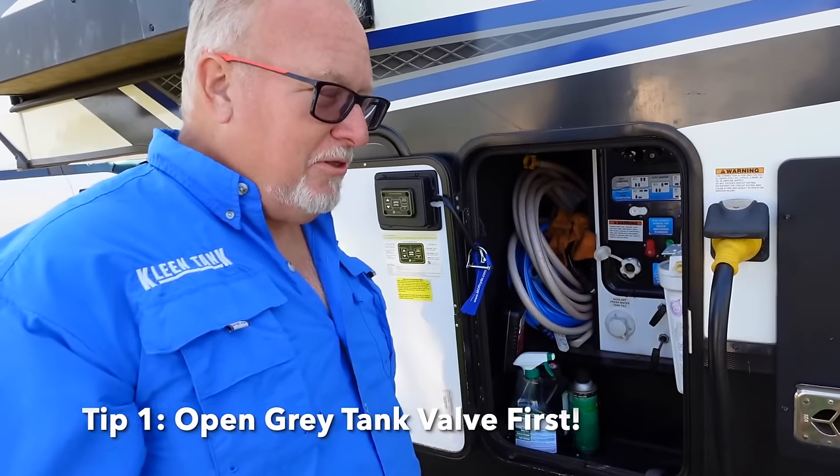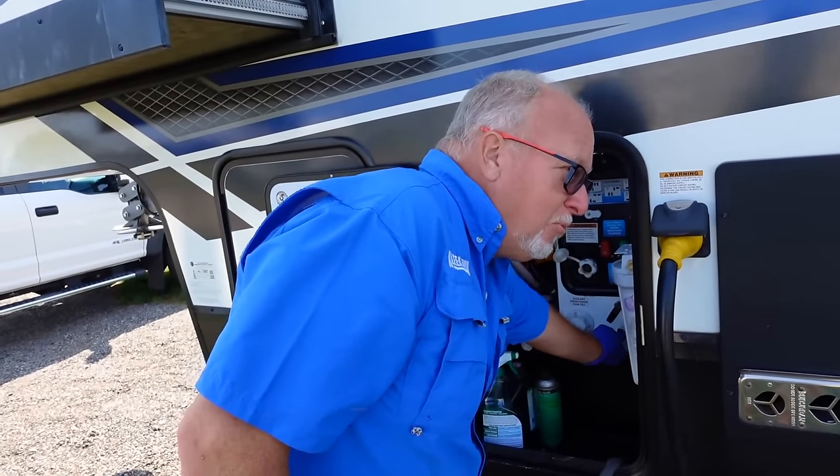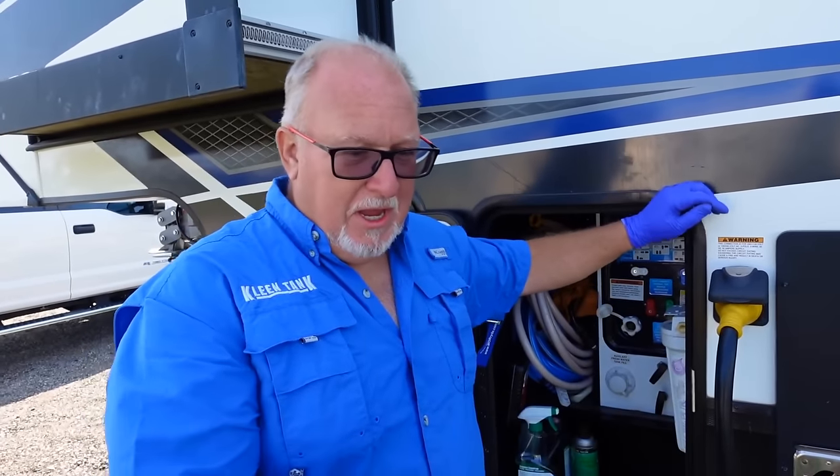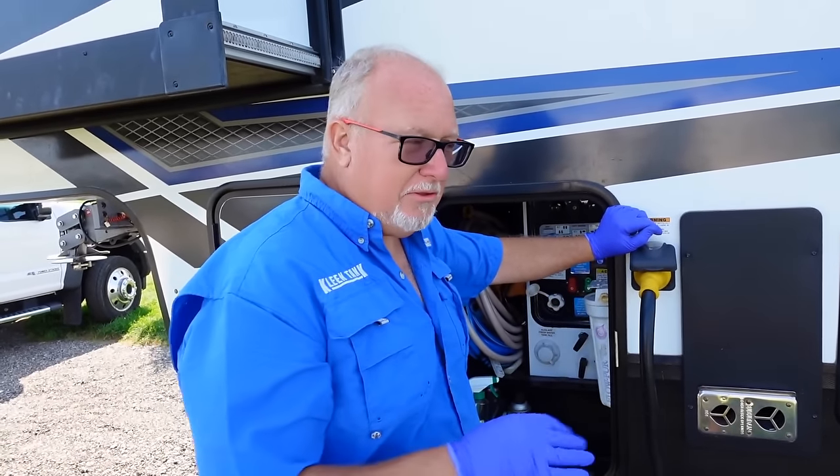A really quick one on the gray allows you to do a couple things. Number one, if you have any leaks here, it's going to leak out or spout a little gray water rather than black.